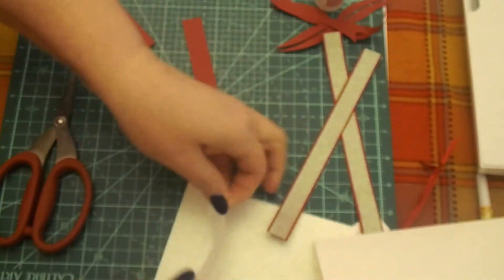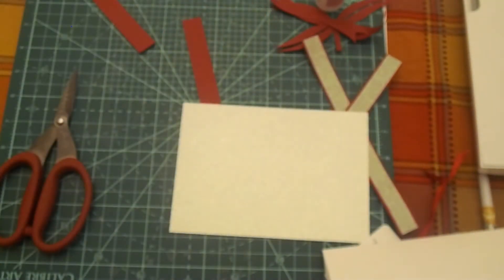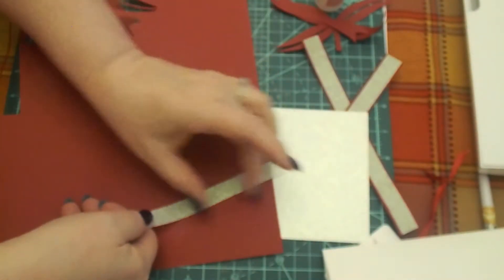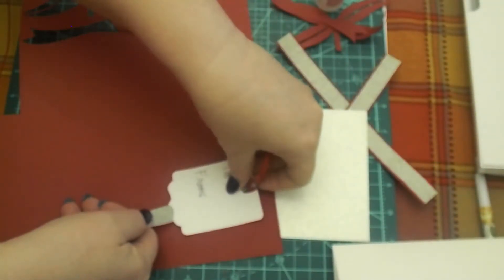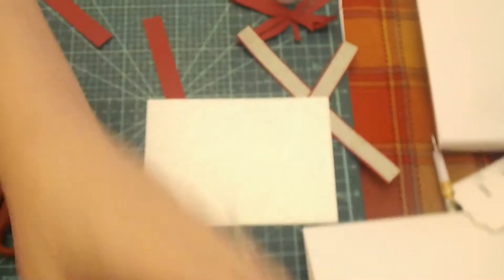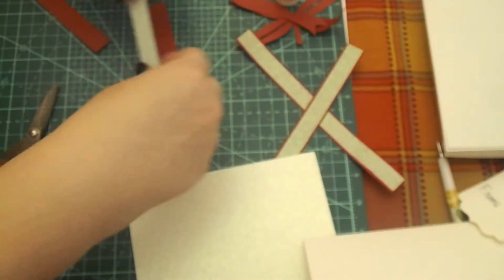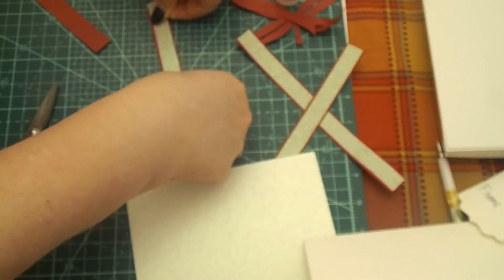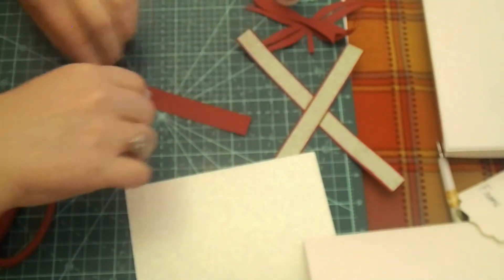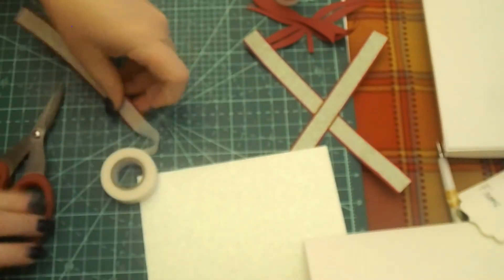A lot of times you can do a different color panel card and just run this tape across it, then put your tag or sentiment in the same color over it — just giving it a little accent. There are just tons and tons of things you can do with this tape. I apologize — I have a new tripod and the leg sticks out just a tiny bit further than what I'm used to. This is only my first video using this tripod, so I apologize for kicking it. I will get used to it — it'll get better, I promise.